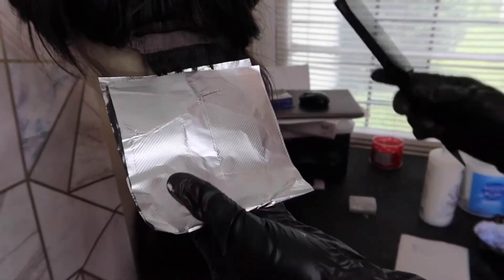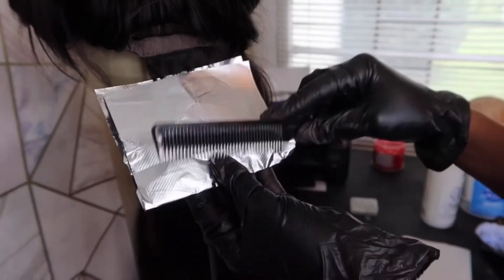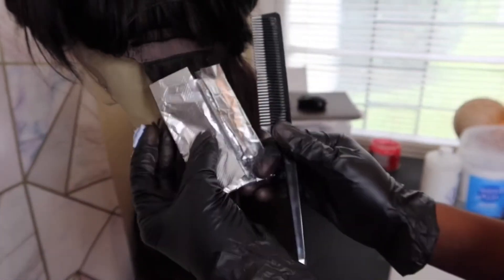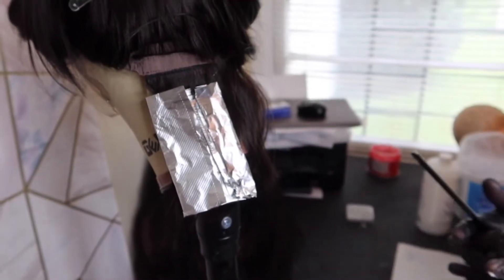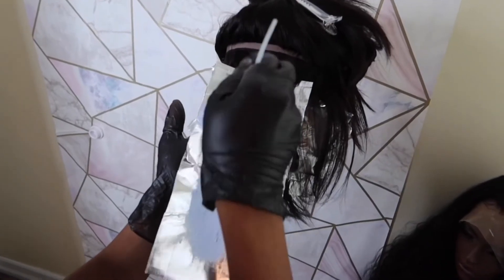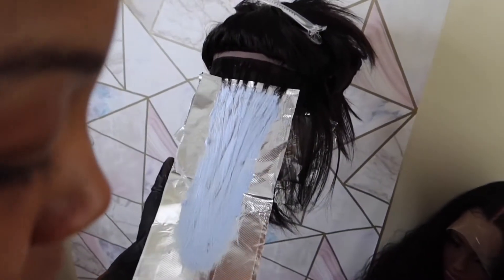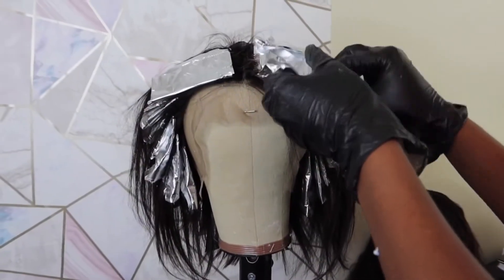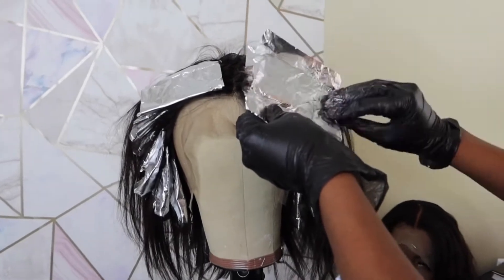Depending on how thick or thin the hair strands are, adjust accordingly. Now I am folding my foil — you're going to see that I'm folding it up and over with my comb. I learned this in cosmetology school; it's a great way to keep the lightener from seeping through. You want to continue this same method all throughout the head. Every time you section, weave, apply your lightener, fold your foil, and move to the next section. Move as quickly as possible — we don't want the lightener to sit there too long.